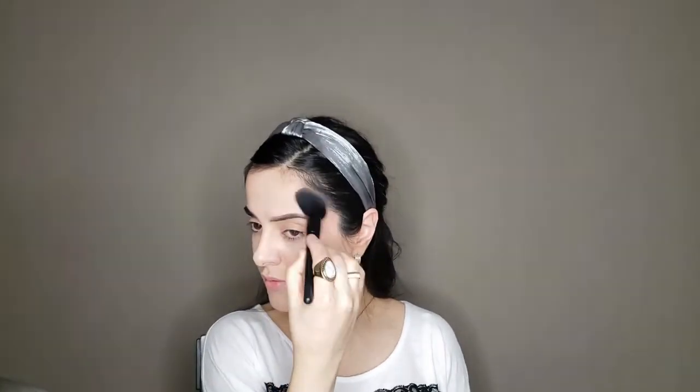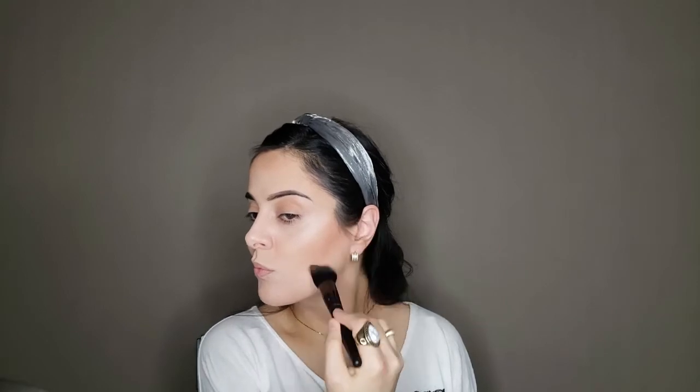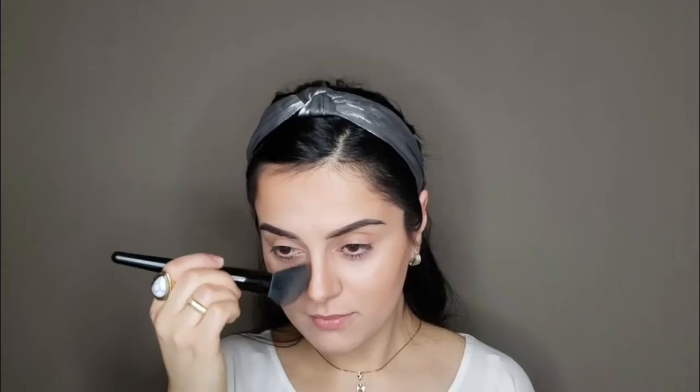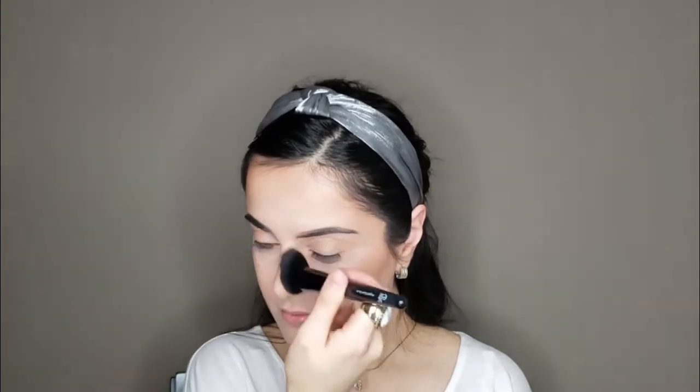You can use any bronzer brush — I personally find it comfortable applying bronzer with this style of brush. Honestly, I'm obsessed with contouring my face, so I will use a bronzer to focus on my cheekbones, and then a little bit on my forehead and jawline to balance everything out. I always contour my nose, and today I'm going to use a bronzer to do so.